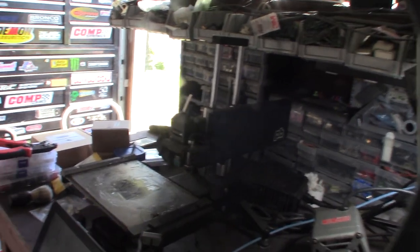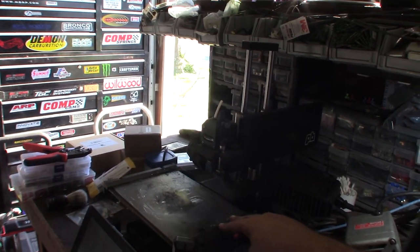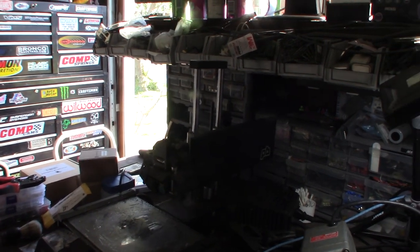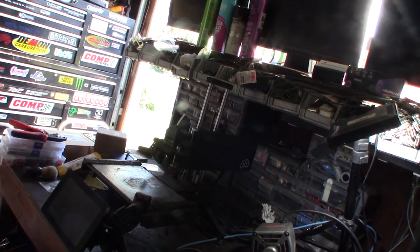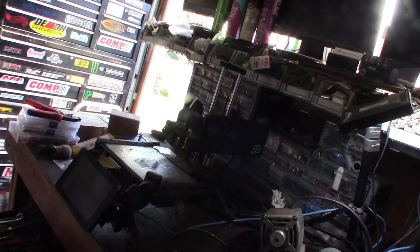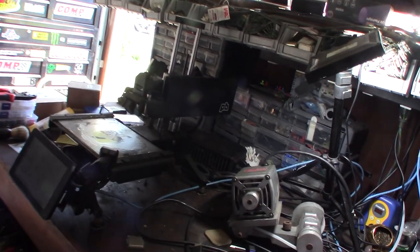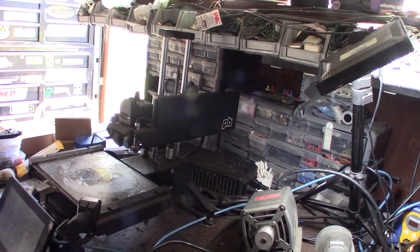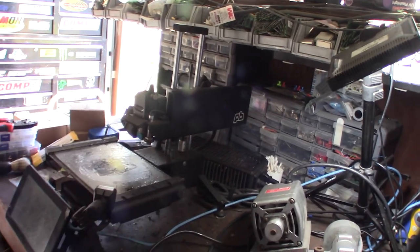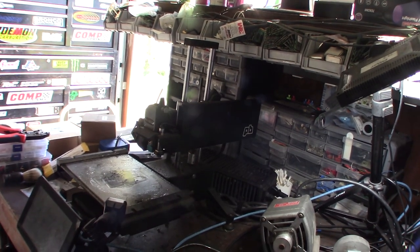Back then the machine actually had to run connected to a computer - the G-code ran off the computer itself. After that for many years I ran Octoprint, and I think it's been Klipper for probably two or three years now. I've done at least 10,000 prints on this thing, basically printing 24/7 for probably five years straight.